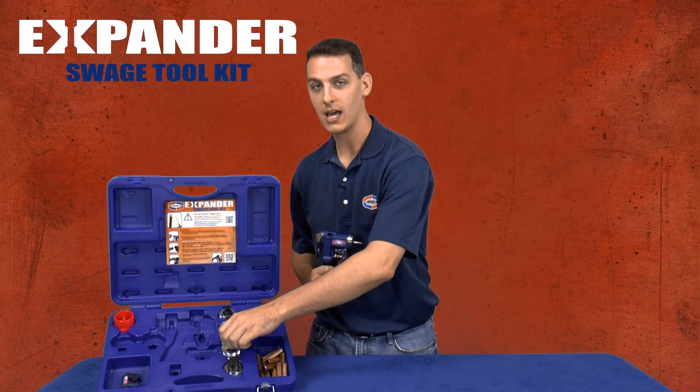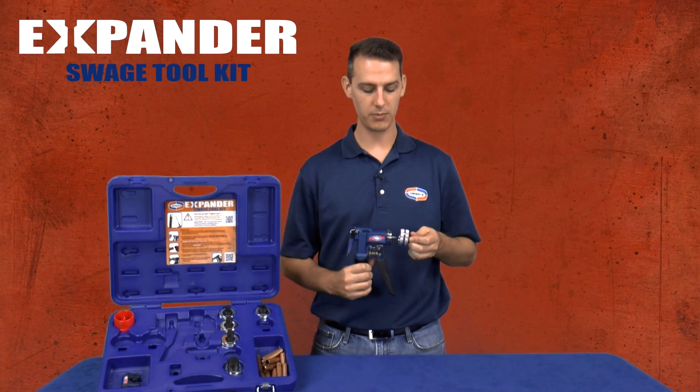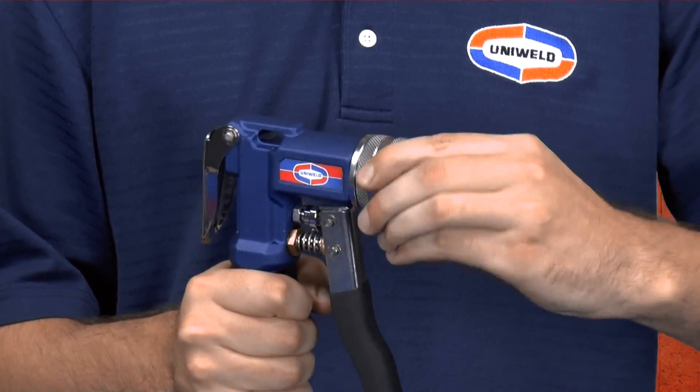Select the 7/8th inch posi-lock expander head and attach it by simply rotating the head a quarter turn to lock it in place.